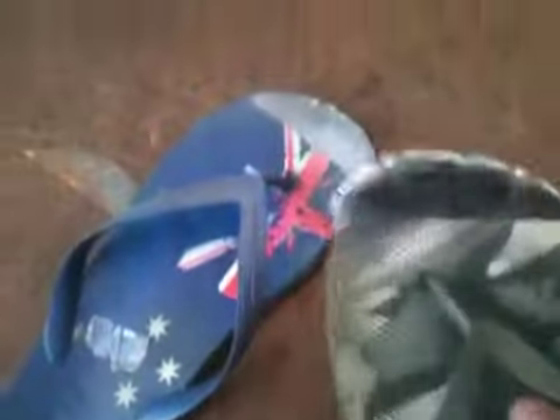So here at Brisbane Blacksmith Supplies, we are all for safety and all that sort of stuff. And kids, do not do this at home. Make sure you wear the appropriate footwear. But as you can see, I'm wearing more appropriate footwear.